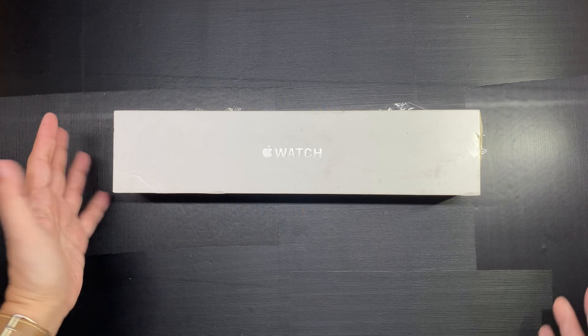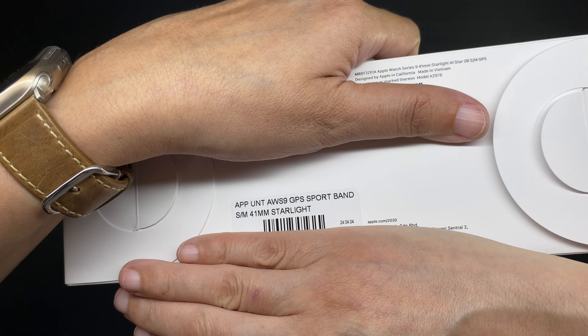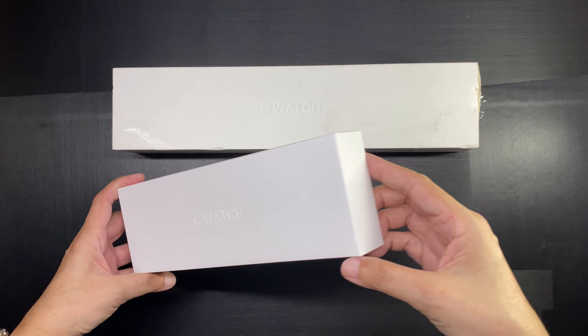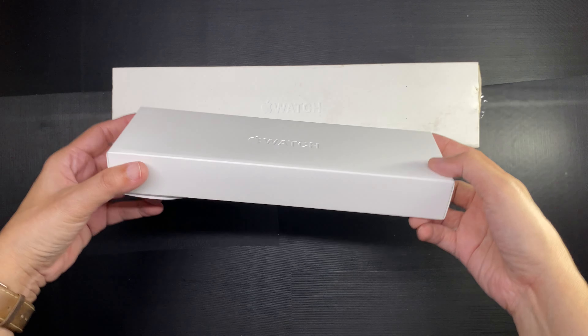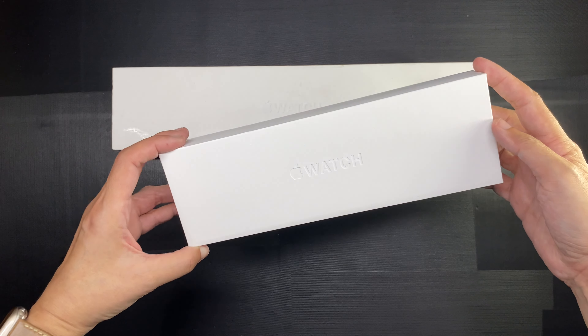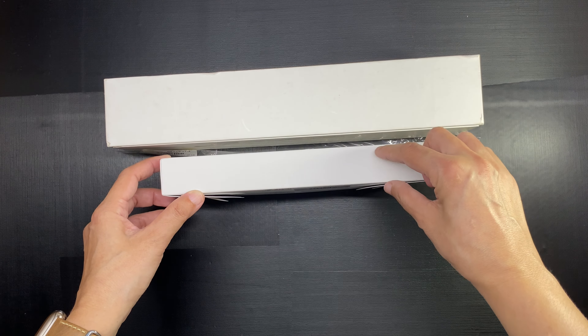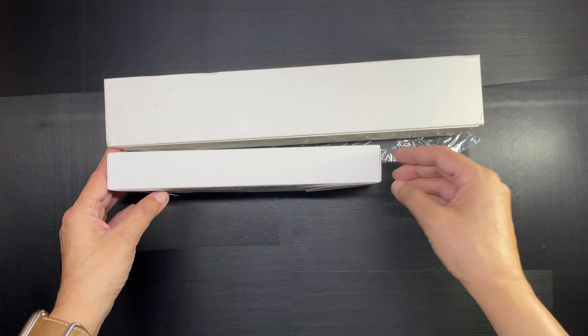And just for comparison, here is the box of my Apple Watch Series 9. I unboxed the Series 9 last May on my channel and I will link it down below. The new packaging is so much smaller — it is shorter and it is flatter. The difference in size is very dramatic.